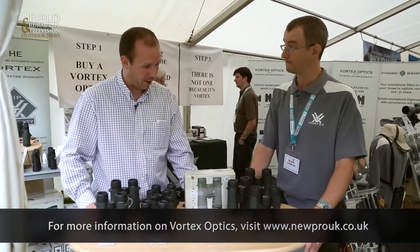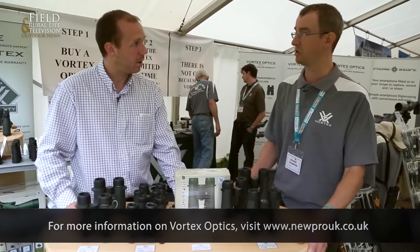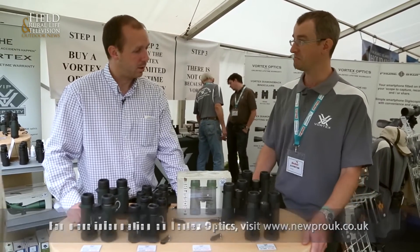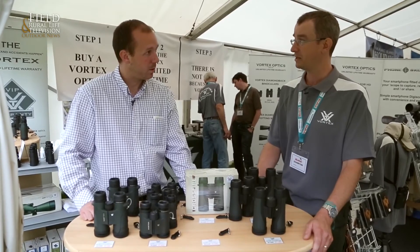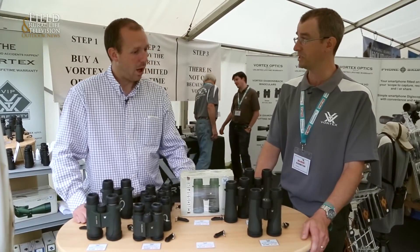They're all between £150 to £200. It's a nice entry market then, isn't it? It is, yes. It's not the cheapest of the cheap, but they've certainly got the technology and the new optical technology in there that allows them to be decent value for money.